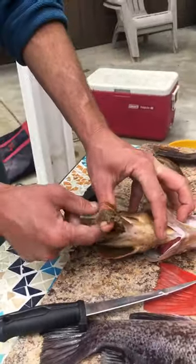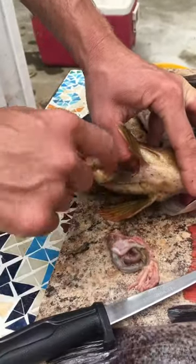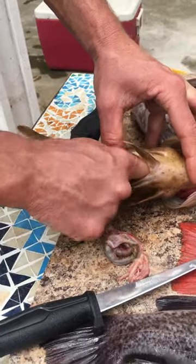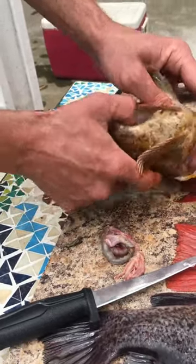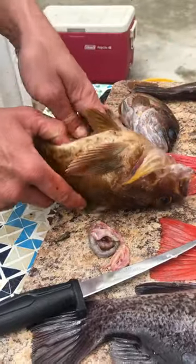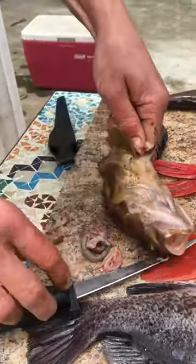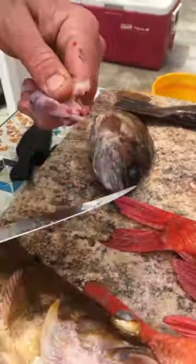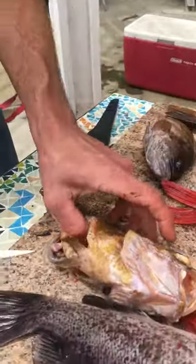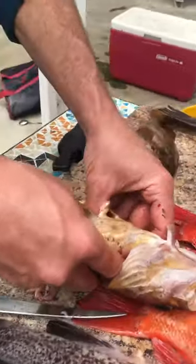Then you get your fingers in there and you pull the guts out. Keep digging. Get all the guts and then I grab a hold of them like that and I use the knife and cut them. Like that. That one's gutted. All done.